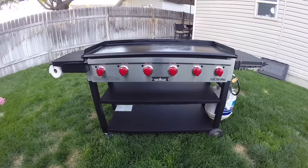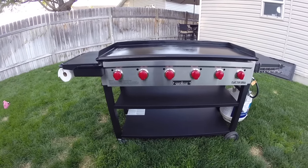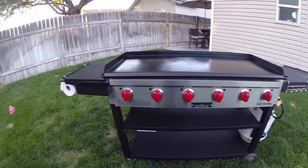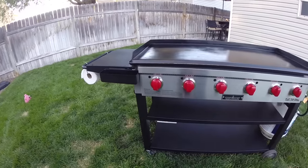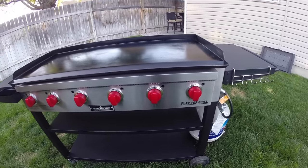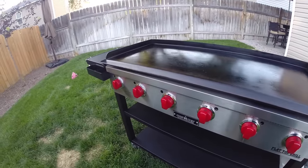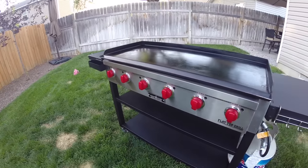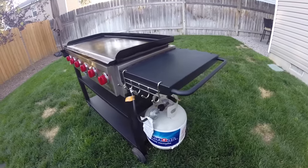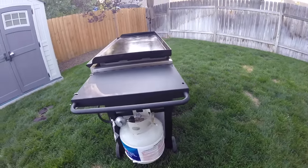Let's take a quick walk around the unit. The griddle is pretty heavy — most of the weight being on the griddle top — but the total weight of the unit is about 160 pounds, so it's definitely not light. This is a six burner model with six stainless steel tubes at 12,000 BTUs each, giving this unit about 72,000 total BTUs, so it cranks out a lot of heat.